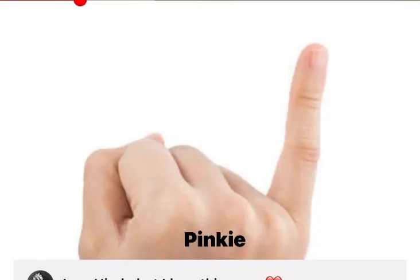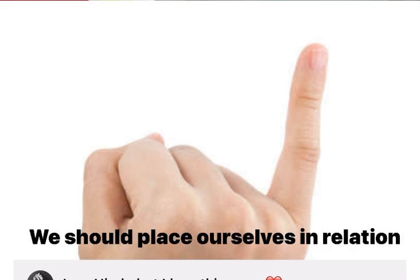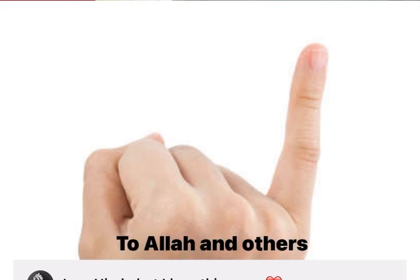The ring finger is our weakest finger; it should remind us to pray for those who are weak, in trouble, or in pain. The pinky, the smallest finger of all, is where we should place our own needs in relation to Allah and those above us.